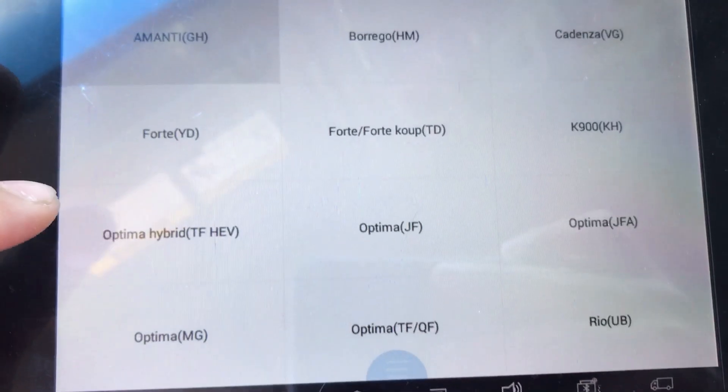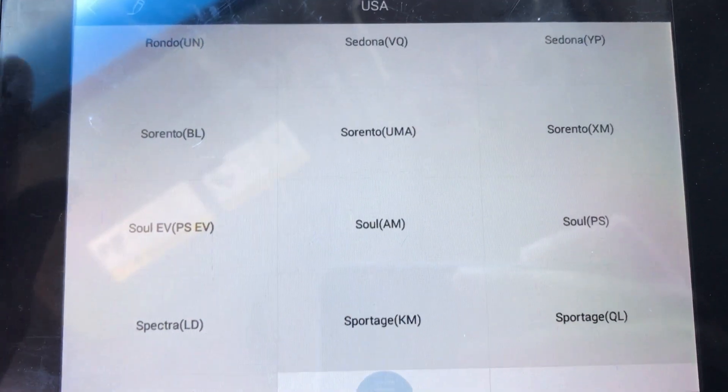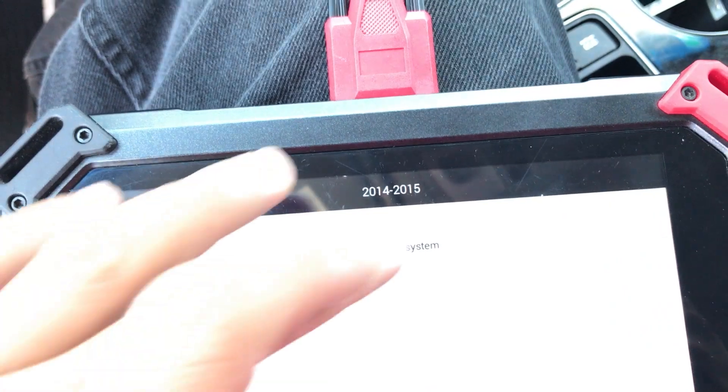Now this is going to be a little difficult, so you have to look through — there are many options. These are sub-models set by Kia. I think this one is XM 2014 Kia SmartKey.